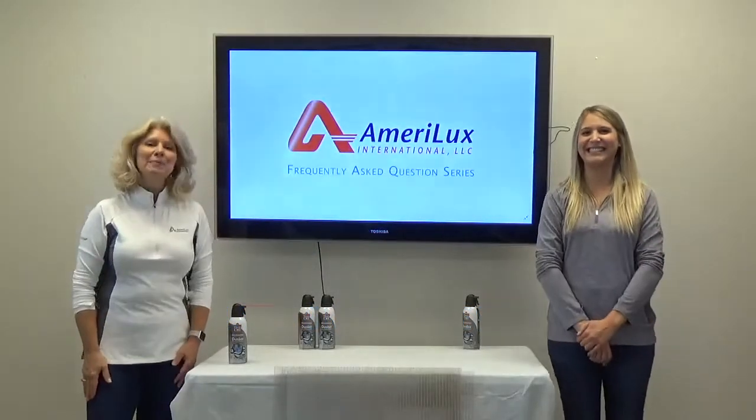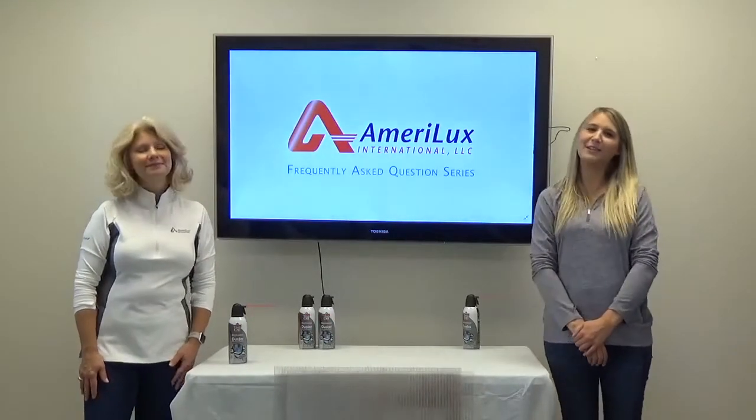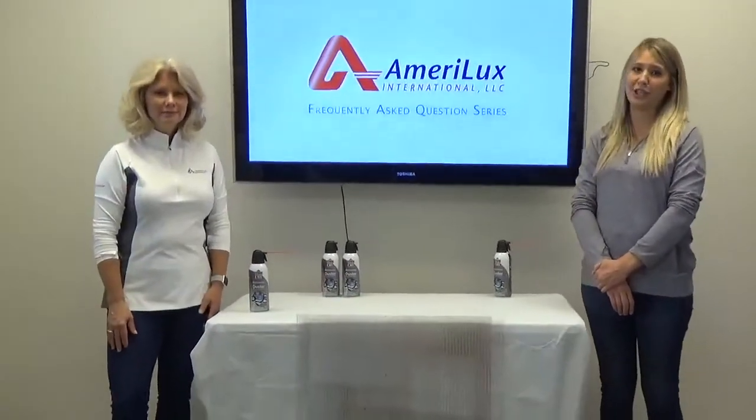Welcome back to our Frequently Asked Questions series. In today's video, we're going to answer the frequently asked question: How do I clean the dust and dirt out of the flutes of my multi-wall polycarbonate sheet?